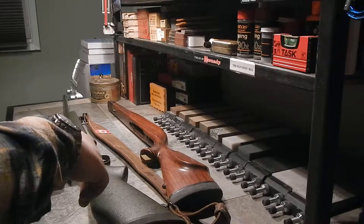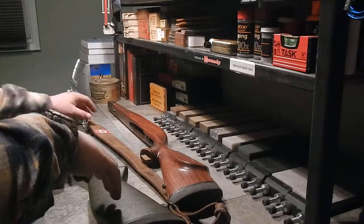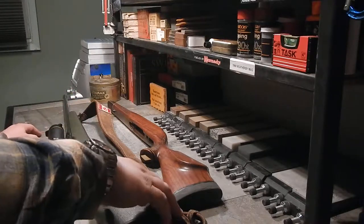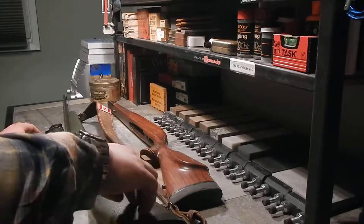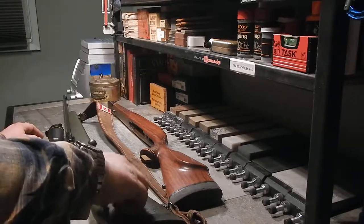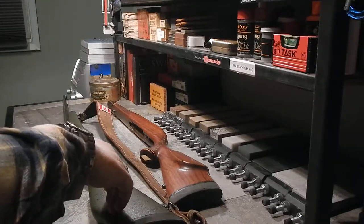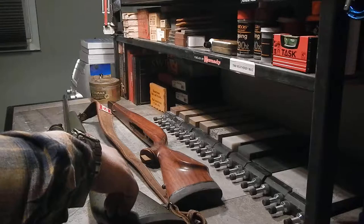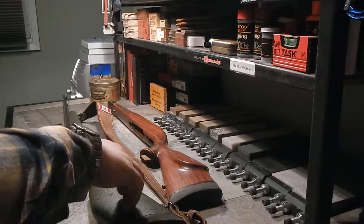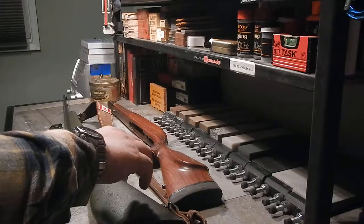Opa immigrated to Canada in the 50s, and my Oma followed him — they ended up landing in Calgary. This rifle is part of my family's past and it's pretty important to me. I've had it since 2004 and I've shot quite a few elk and deer with it, and one moose. There's not as much moose up here as there was 20 years ago — wolves and hunters from other parts of BC have changed the population numbers.